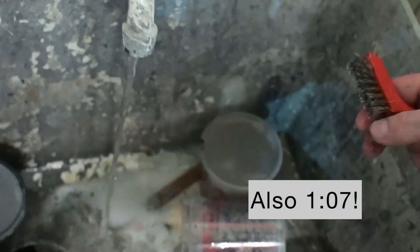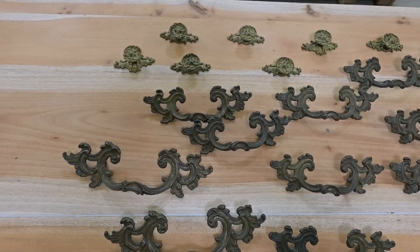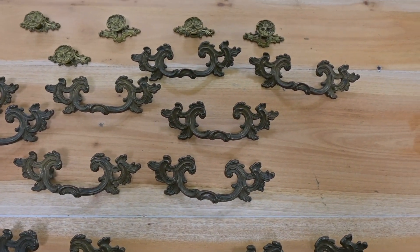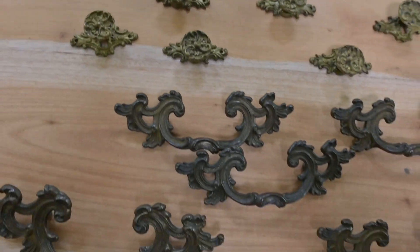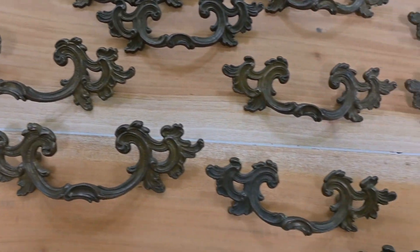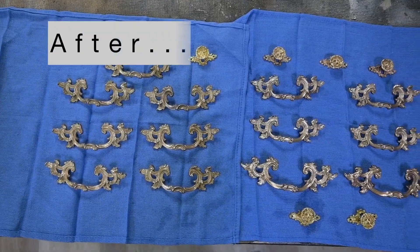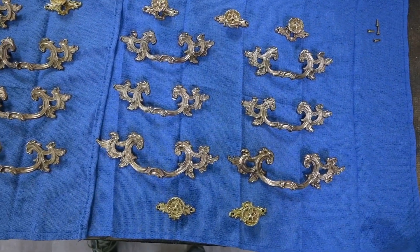This also took exactly one minute and seven seconds — the same as the ultrasonic cleaner. You cannot tell the difference between the end result of the crock pot and the ultrasonic cleaner. Just a reminder, this is what it all looked like before — so dull and unshiny — and this is the gorgeous after that really elevates the look of the French Provincial piece.